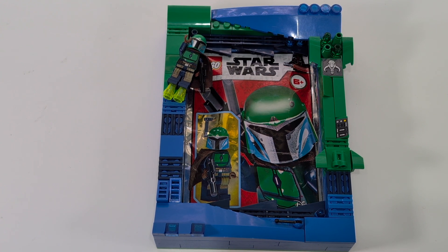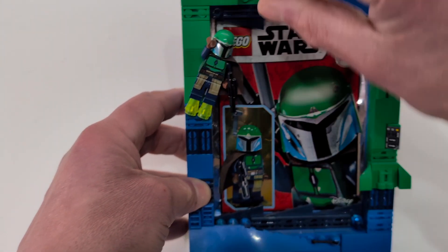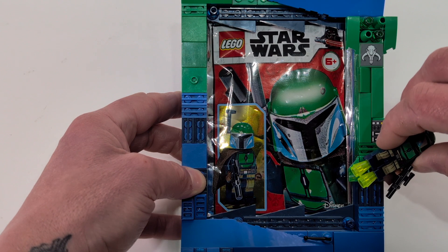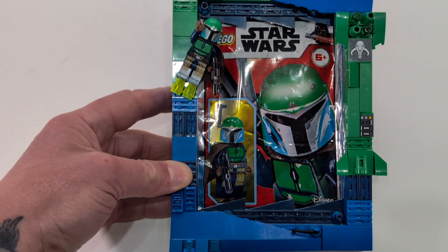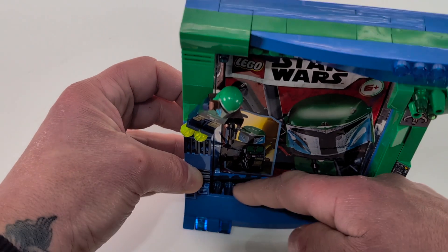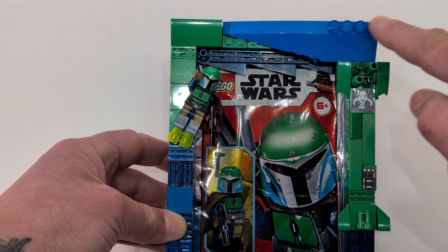Let me tell you a bit more about this frame. Like I say, it was my first attempt, so I have done newer ones with different techniques since then. First of all, the actual little Mandalorian — he is just held on with a jumper plate there, so that was quite easy to do. And it made sense with him blasting off to use those little trans pieces. I use trans pieces a lot in these frames — there's some there, some there, up there was really nice.